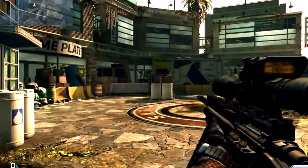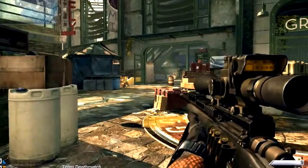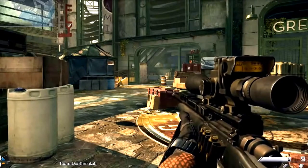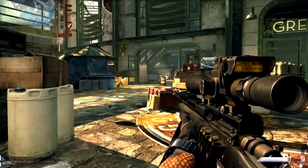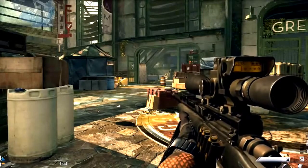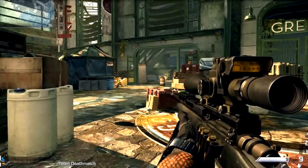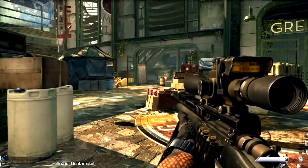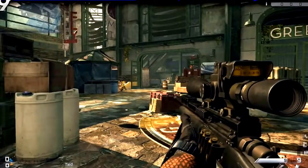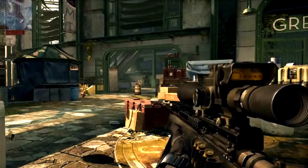Bolt-action sniper rifles are the big sniper rifles for making montages — when you watch a montage, most of the time it'll be all bolt-action. It's a lot more trendy and hip to use bolt-action. Semi-automatic sniper rifles like the VKS and the Lynx — it's kind of like using an electric scooter at a skate park, it's just kind of frowned upon. You can do it if you want, but if you want to record montages, bolt-action is the way to go.